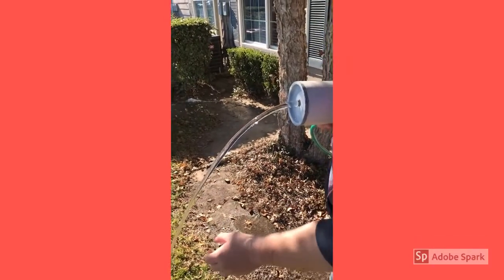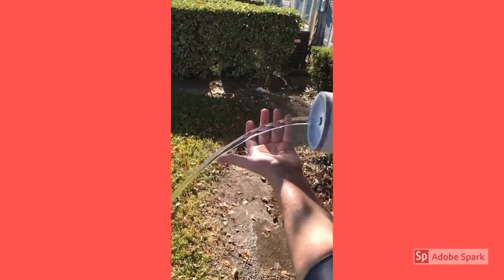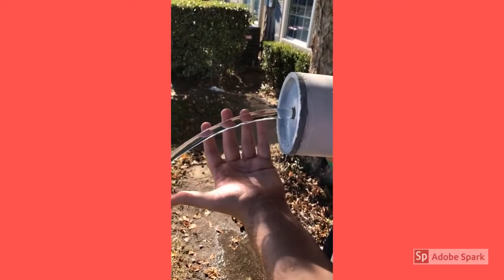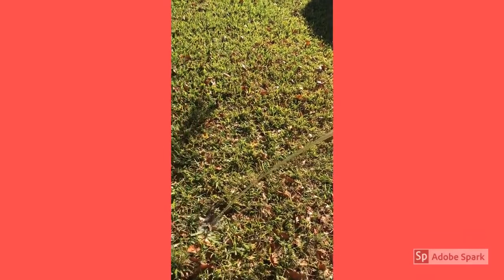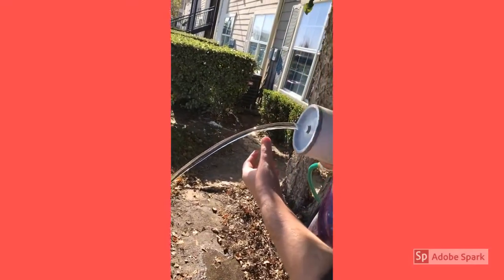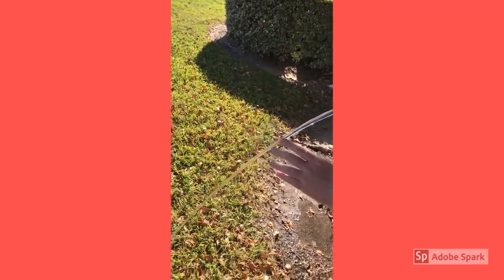When we fully assembled our laminar flow nozzle, this is what we came out with. You can see the water is coming out pretty clear — it's working well. You can see a hand through the stream, there's no turbulence, and the water stays as a stream all the way until it hits the ground. That's a good sign of laminar flow. If your water is turbulent, it generally breaks up into different pieces as it moves along its trajectory.